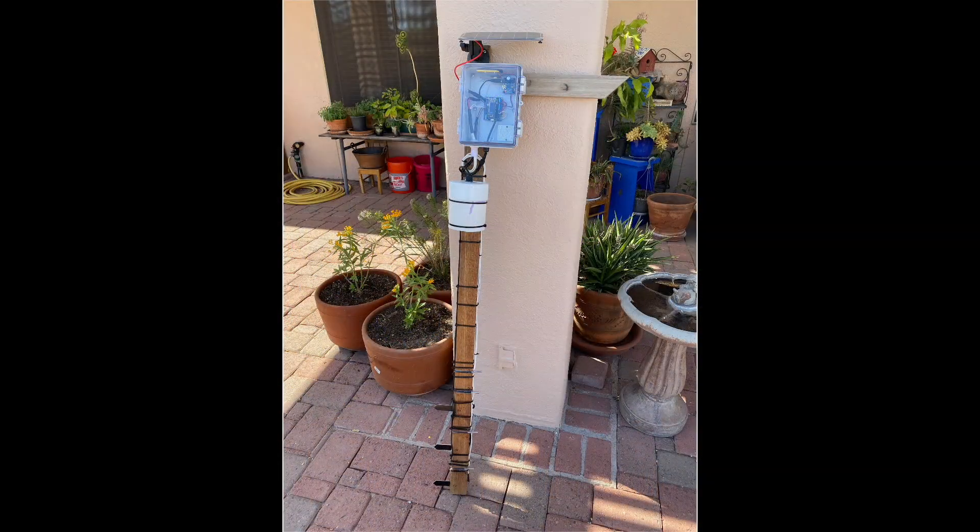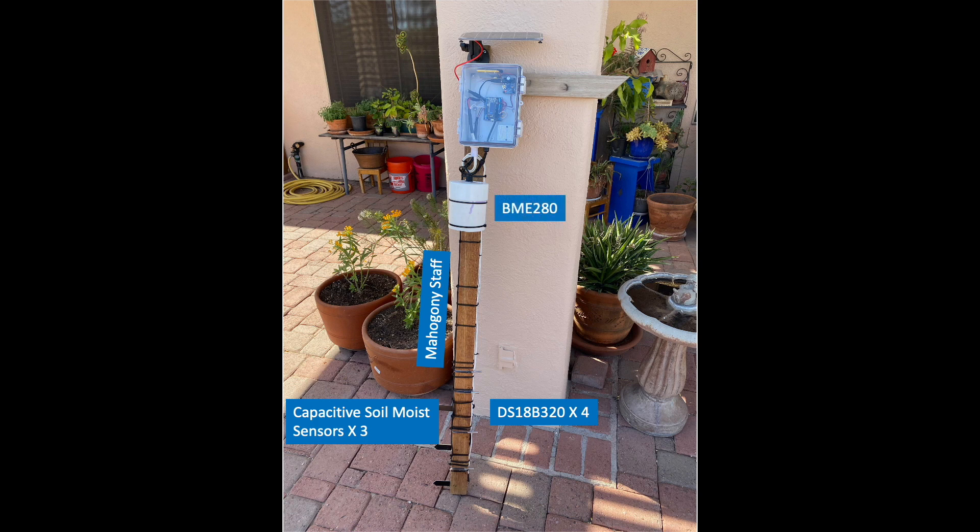Here's the new instrument developed for my next batch of experiments. It consists of three capacitive soil moisture sensors coupled with four DS18B320 temperature sensors mounted on a mahogany staff. The instrument also includes a BME280 sensor for measuring ambient air temperature, humidity, and pressure. The sensors are driven and logged by a feather data logger coupled with a real-time clock for timestamping data and an OLED for reading values in real time.